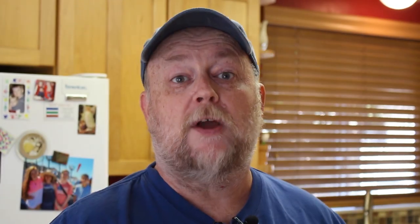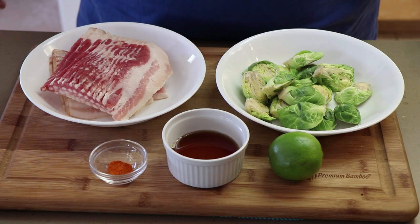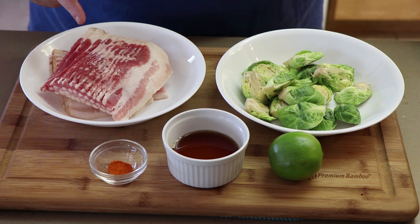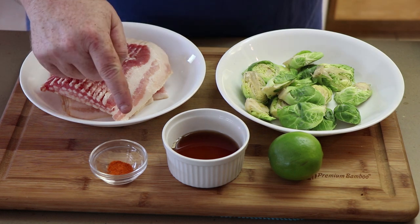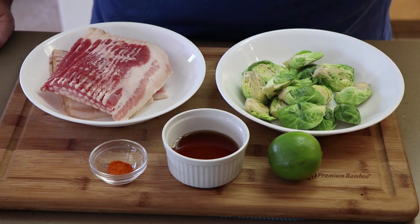Today we're going to be making them out on the grill in a cast iron pan, cooking them indirect. We have five ingredients: brussel sprouts that have been halved, bacon which has been cut in half, maple syrup, about a quarter teaspoon of cayenne pepper, and a lime. We're going to be adding the juice of that lime right near the end of the cooking process out on the grill.